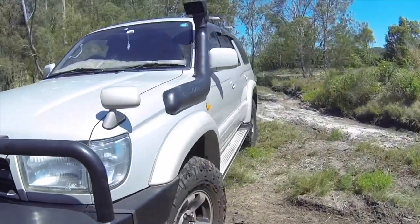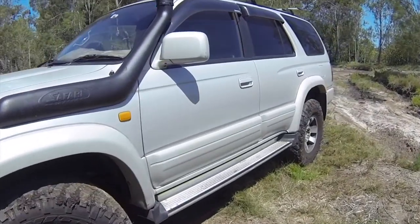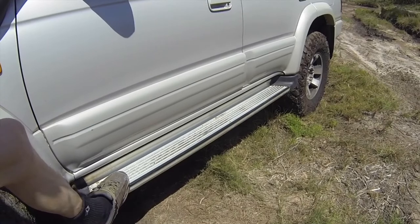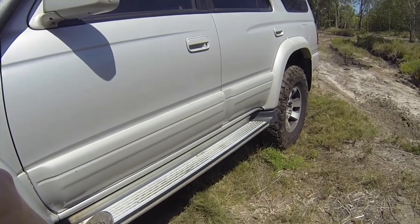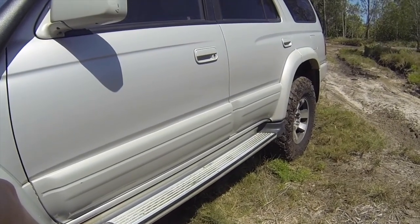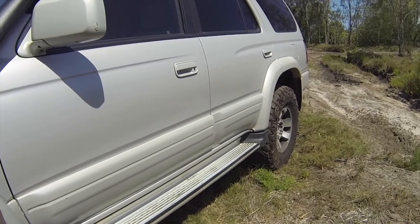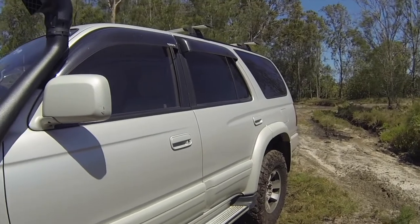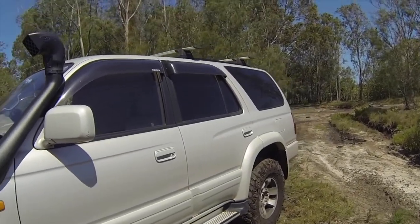Coming around the side, these are the standard side steps. I keep them there because my wife and kids use them — otherwise I'd need a portable step for them to get in and out of the car.